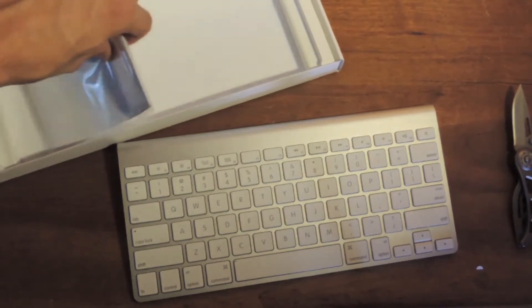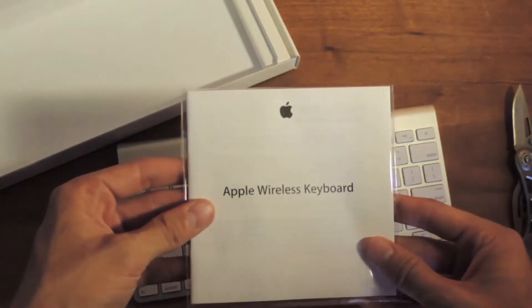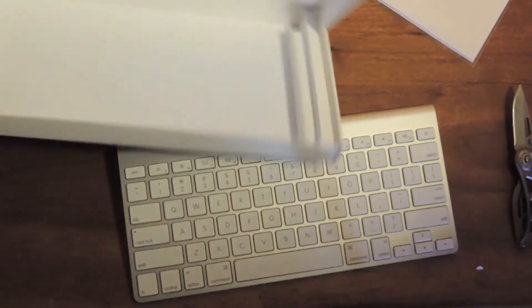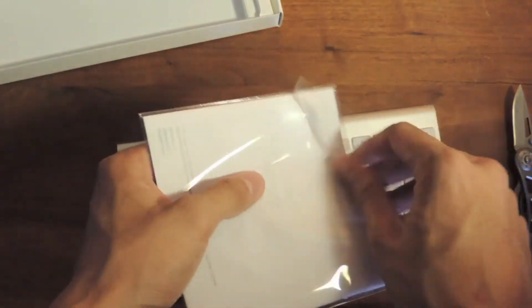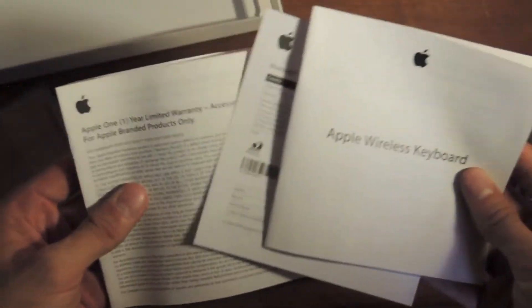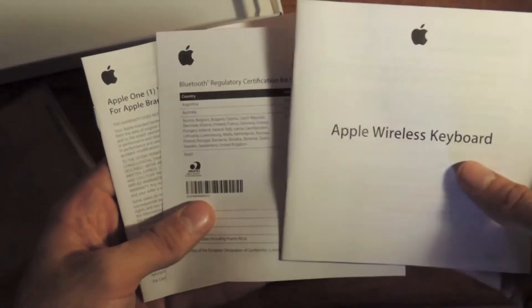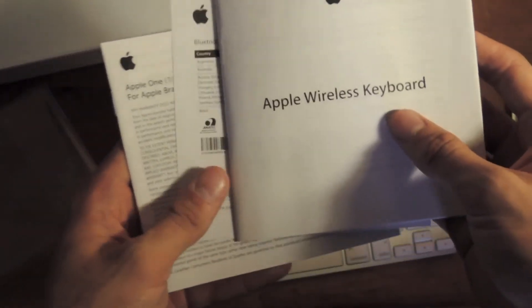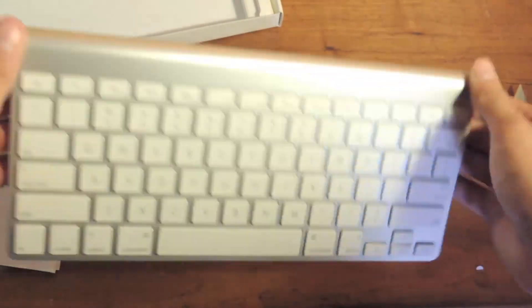In here as well is some documentation from Apple — the user guide and whatnot. That looks like that's about it. I'm actually kind of surprised that there aren't any Apple stickers in here, though usually Apple comes with Apple stickers. I'm pretty sure it is just user guides and warranty information, plus the Bluetooth regulatory certification and the model number info. Look at this — it's very light and compact. I really like it.